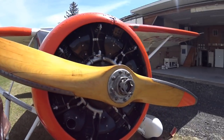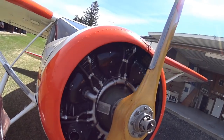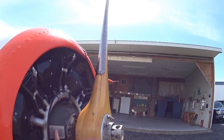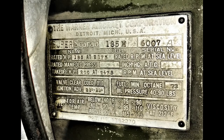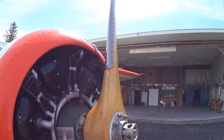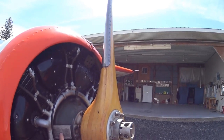I've checked the mags are off already. It has a Warner 185K, and that gives you 185 horsepower if you get to 2175 RPM, which it never does. Or even 200 horsepower if you get to 2475 RPM. Not possible.